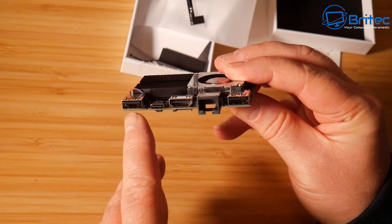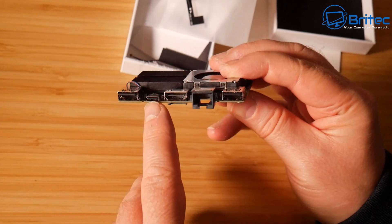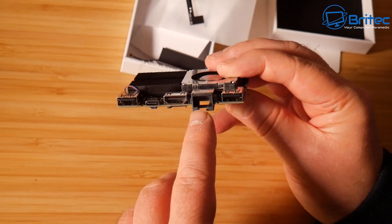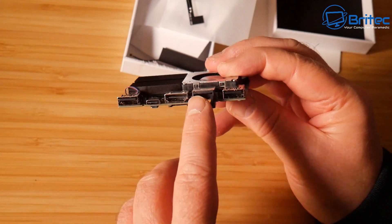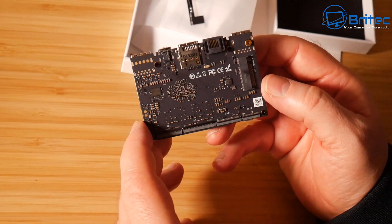On this side of the board we have some ports: a USB 2.0 port, next to that a USB-C port which is also a 2.0 port, then an HDMI output, a gigabit Ethernet LAN port, and a USB 3.0 port. Pretty decent specs on that side.